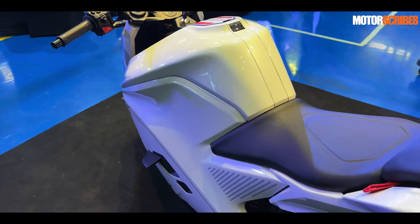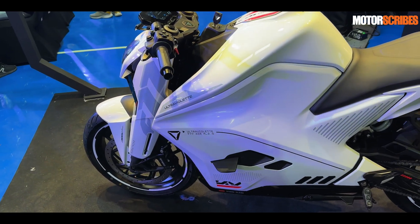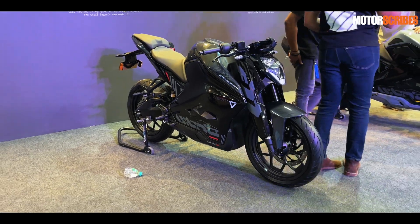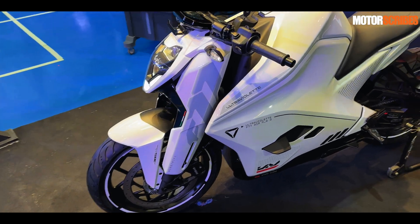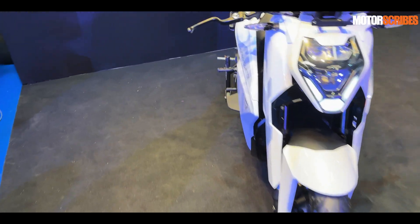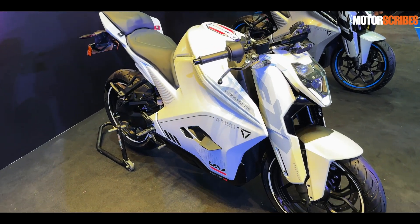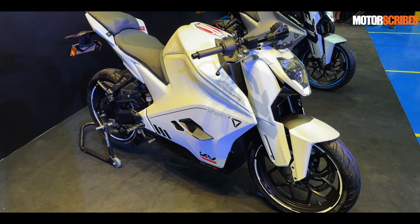Speaking about range, it has been improved over the F77, which is now the outgoing model. The Mark II now has a 323-kilometer range per charge on the Recon version. This is up from 307km on the original F77. It's available in two variants — the Recon being the top model, and the standard variant which has a slightly lower range of around 211-212 kilometers.